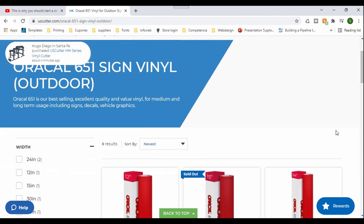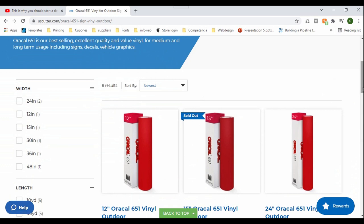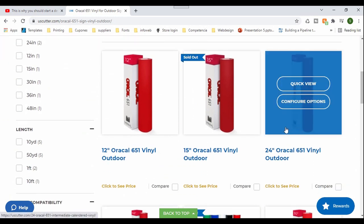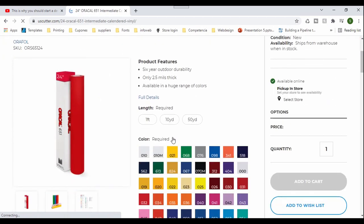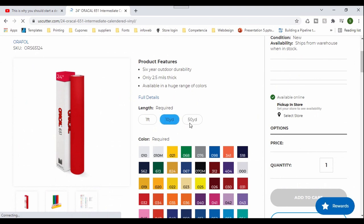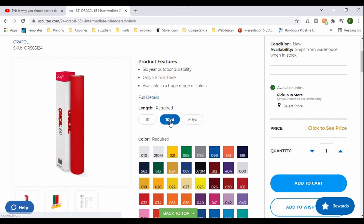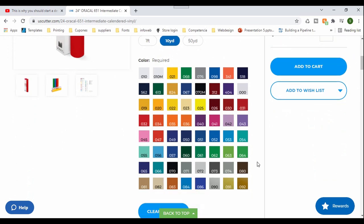Depending on the color is how we're going to place the order. Most of the time we get the 10 yard, unless it's white, black, blue, or red — those are the ones we use the most. I'm going to get the 24 inch, since our vinyl cutter is 25 inches. They have different options here, and we need to get the 10 yard. I'm going to need the forest green.